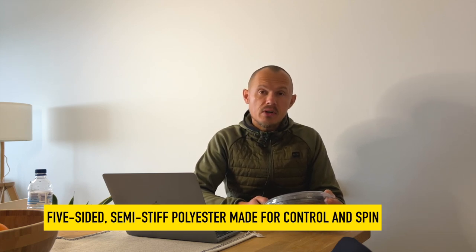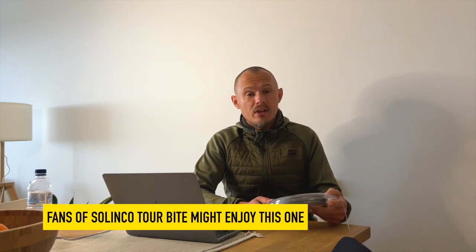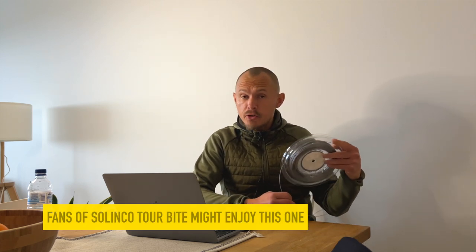It's a semi-stiff string, so it's not going to be for you if you want arm comfort. But for players that like Solinco Hyper-G Bite, Luxilon Alu Power, and these types of strings, this one is an excellent alternative.